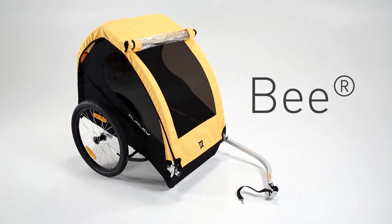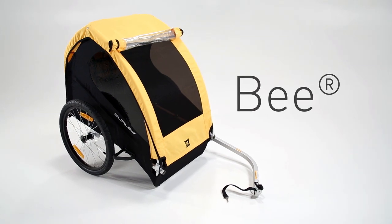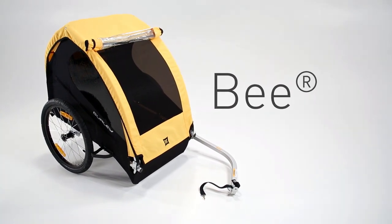Welcome to the instructional video for the Burley B. The B is a bike-only trailer that is not designed for use with strolling, jogging, and ski kits.